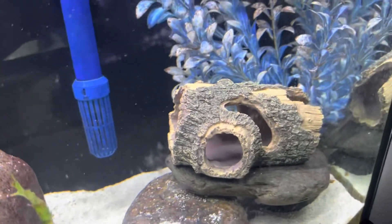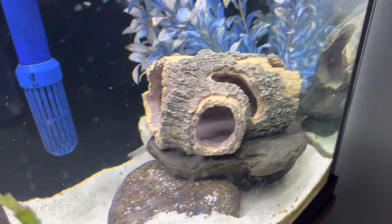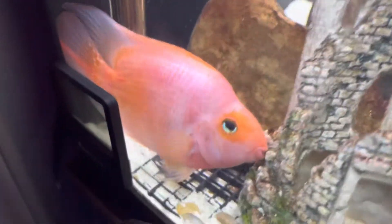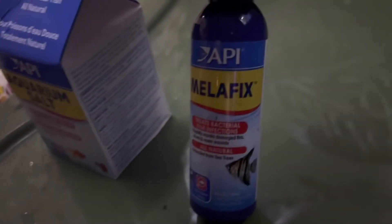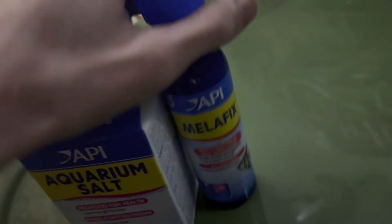It looks even better once you get it in there. I appreciate it, Lefty, my guy — Higer. Thanks for the heater. I actually have the heater in here — I'm treating this guy with some Melafix and some aquarium salt, but this is for another video. My guy got messed up on the way home from Aquatic Con — he didn't do too hot. So I got him some Melafix and some salt today.